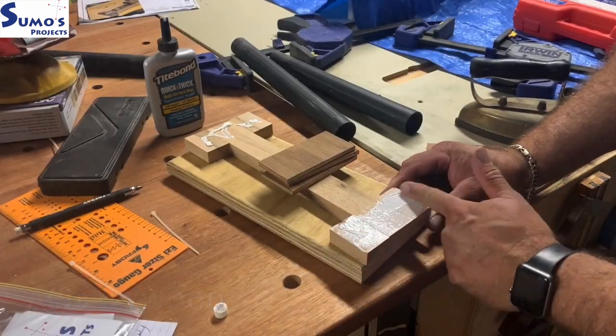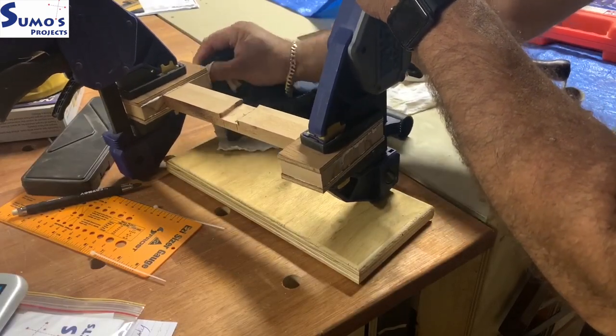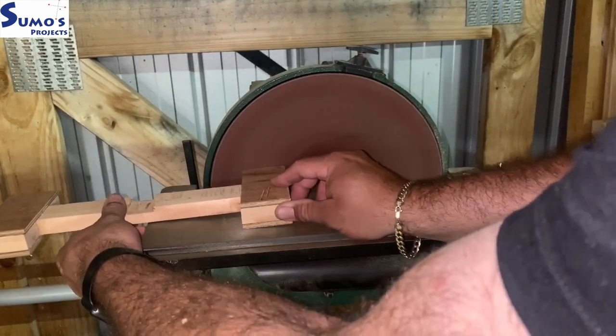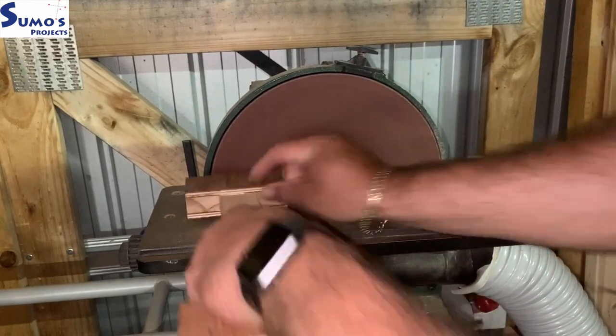I've also got leftover plywood from my bed build — this will add additional support and just make it look a little bit better. I cut a little dado out with my router sled and I'm just tidying up and sanding things down now to get it ready for fitting.